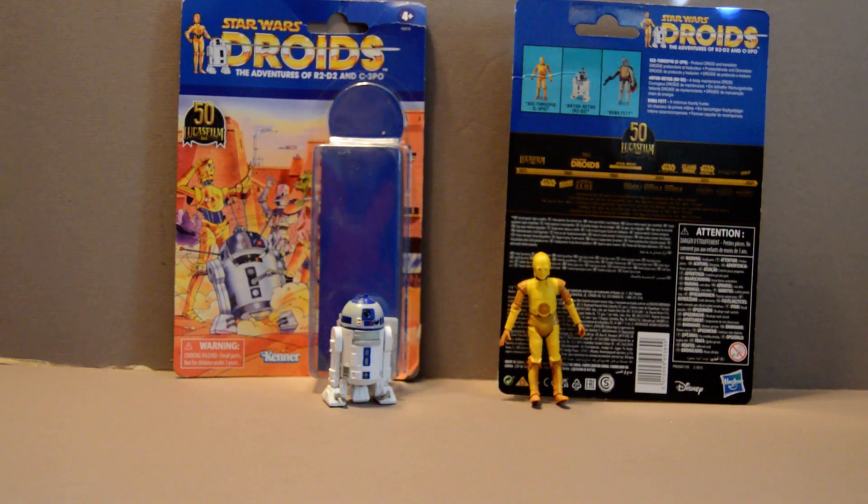The R2 is perfectly fine. Overall, I do think if you're a collector or you're a fan of the Droids show like I am, these are two figures you might want to swing by and grab while you still can — especially if you can also get Boba Fett with them. But that's all for now. Please like, subscribe, comment below, and share this video, and I'll see you all next time.